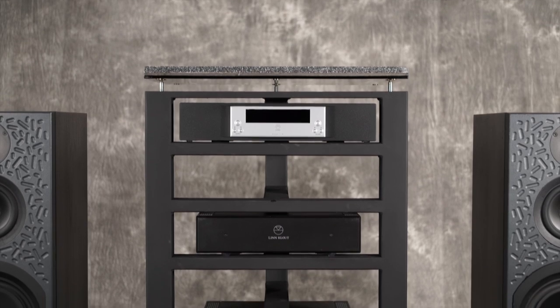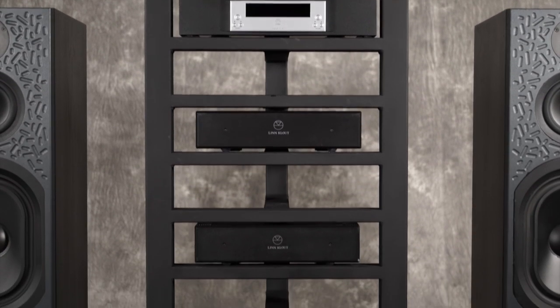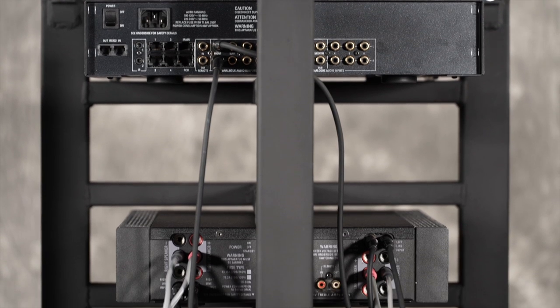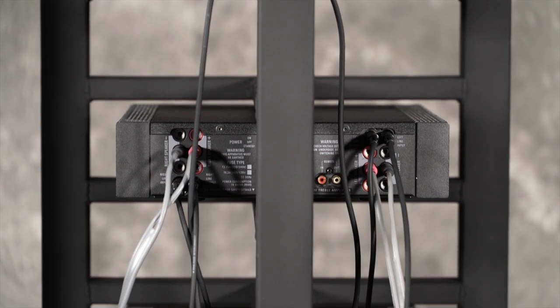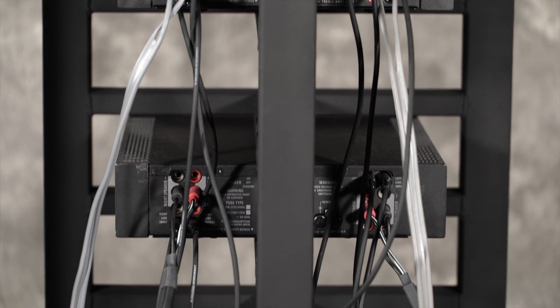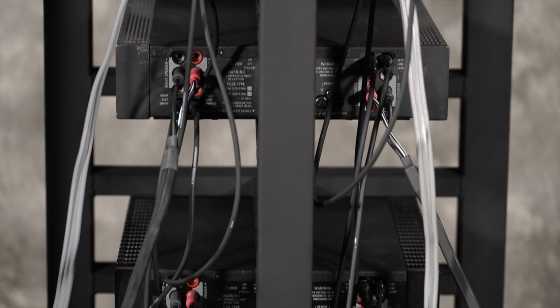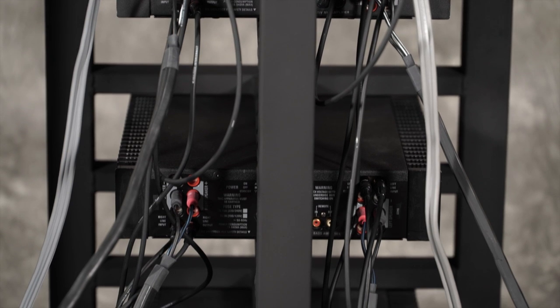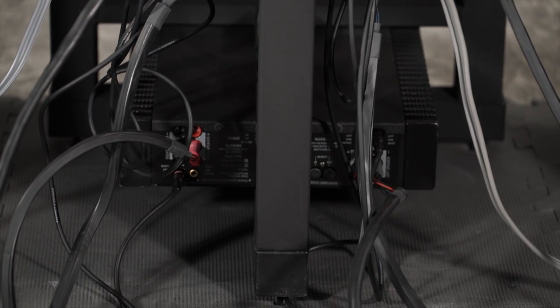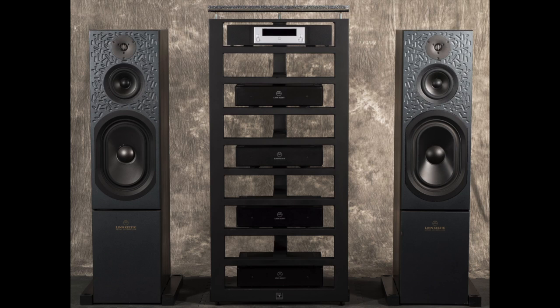Linn's legacy active systems have always set the bar high, but you have to be willing to do the additional hookup required as compared to a typical two-channel stereo system. This video is to serve as an example of hookup for the Celtic active system with four Klout amplifiers. You will of course pick your favorite source components, so this guide will start with the preamp.